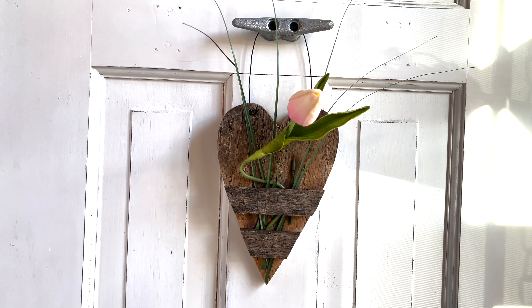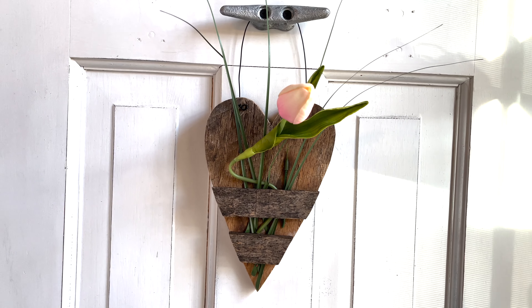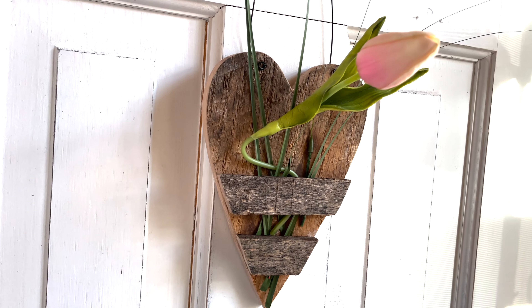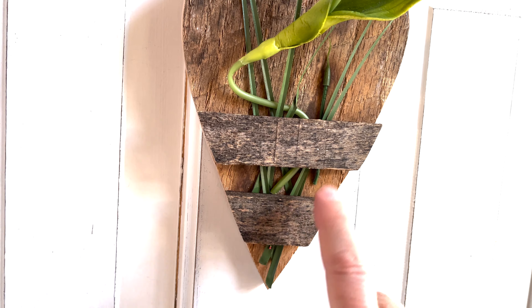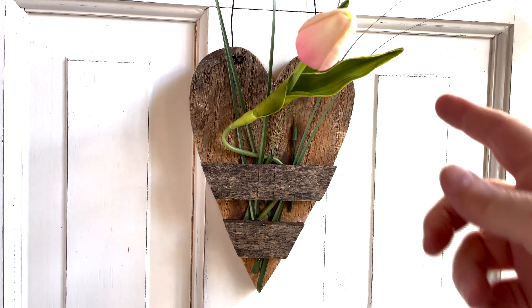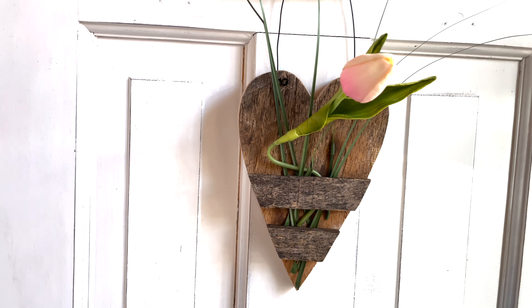This is a wooden heart I made out of lumber. We tore down a very old barn garage and this was some of the lumber that wasn't usable on the whole board. So I had Ray cut a heart out. I added two slats, put little bitty bumpers underneath it, put a faux tulip on there, little sprigs of green, and a little wire. And that one is done.